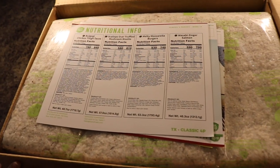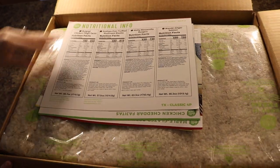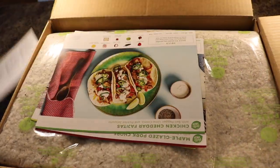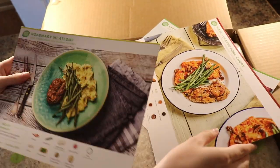Hey guys, welcome back to my channel. I'm going to do another HelloFresh cooking video, but I wanted to show you how it was packaged because I didn't get to show you that in the last video. So all I've done is open the box — I haven't pulled anything out. There's nutritional info and then my recipe cards for the three meals I ordered: the fajitas, the maple glazed pork chops, and the meatloaf.